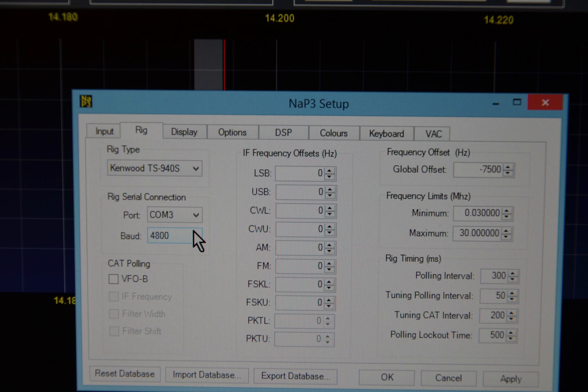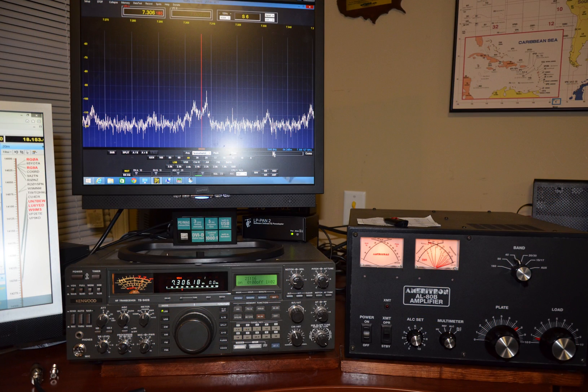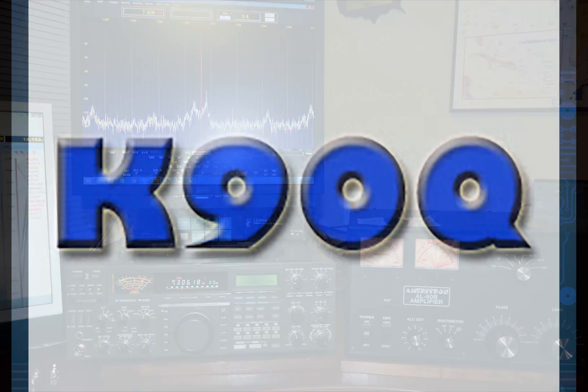There are lots of other things you can set with this software, but I recommend you start using it as-is before adjusting other settings. That should finish the setup of your NAP3 software with your TS940. Having the TS940 with all of its knobs and controls, combined with this spectrum analyzer, pan adapter, and waterfall capability — as well as the other possibilities within the NAP3 software — will make ham radio an even more delightful experience. The software page is an extremely important resource as you use and set up this software. 73, K9OQ.